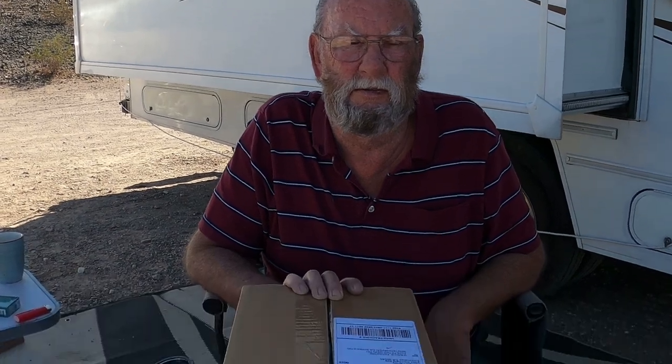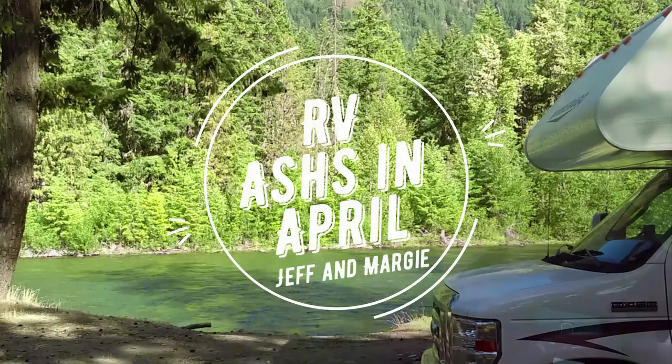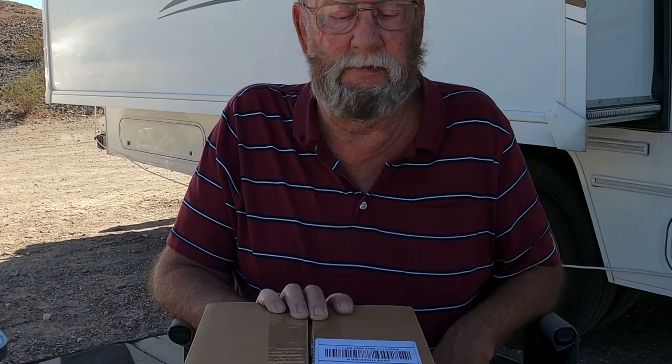Alrighty, as you can see we have a package here. We were contacted by a company and asked if we would do a review of these bags. So Jeff, do the honors. The package came from a company called Human Friendly in California.